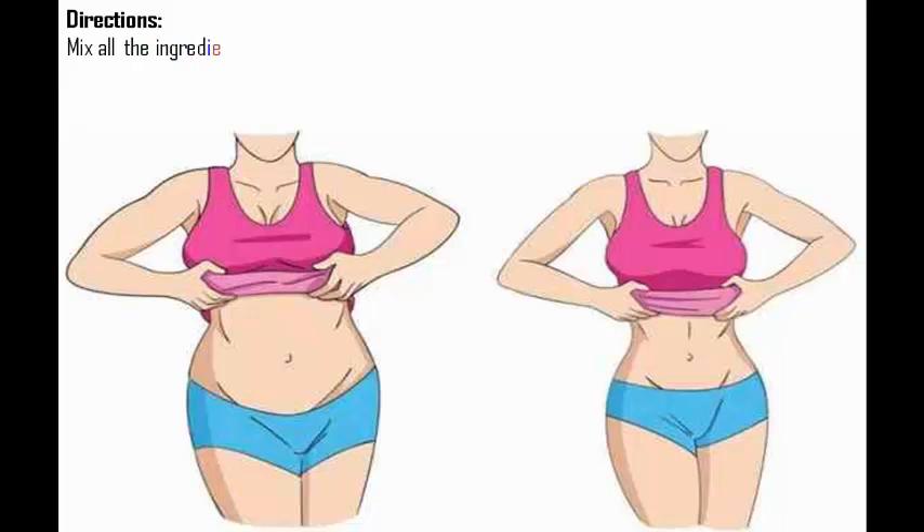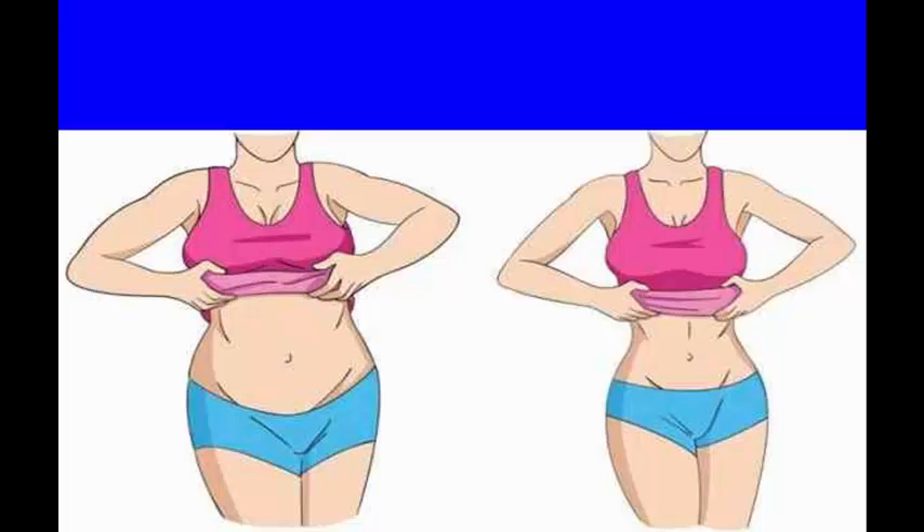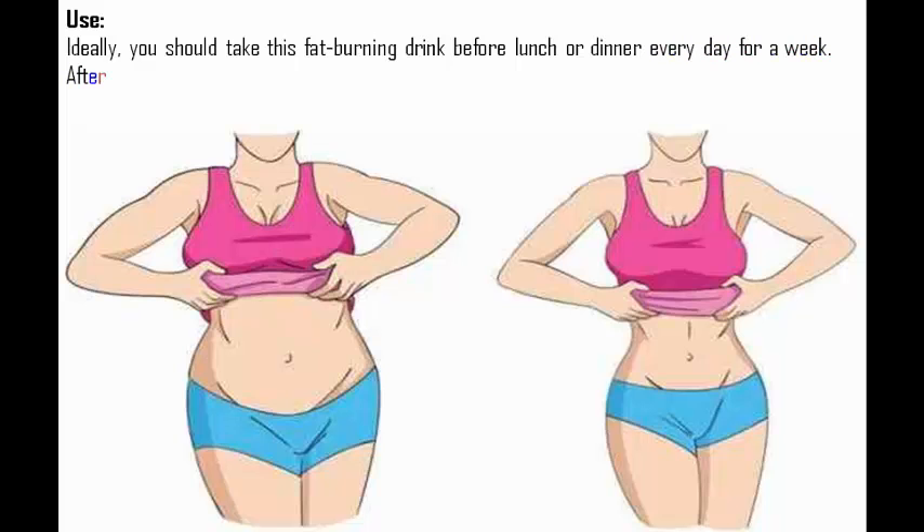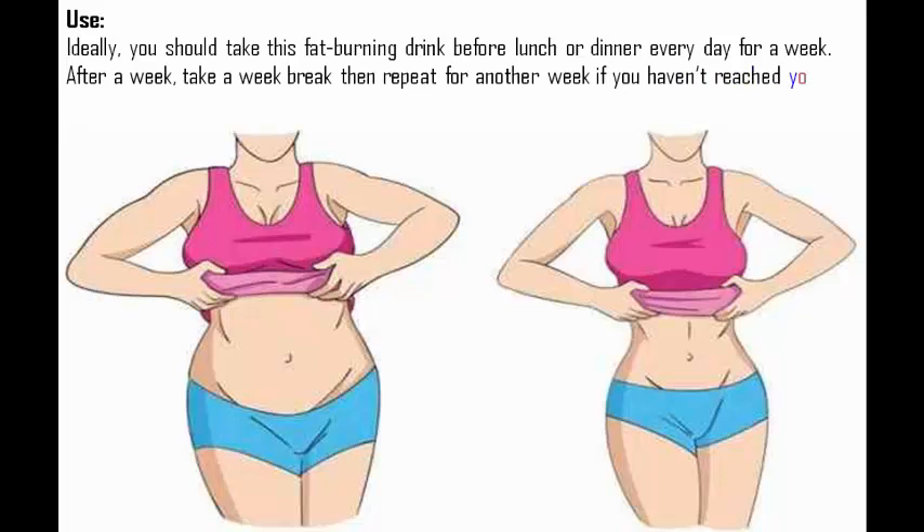Mix all the ingredients in a glass and stir until they blend well. Ideally, you should take this fat-burning drink before lunch or dinner every day for a week. After a week, take a week break, then repeat for another week if you haven't reached your weight loss goal.